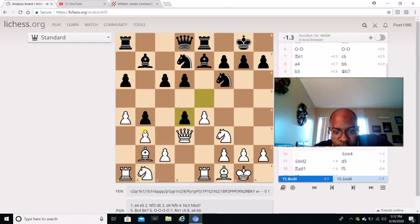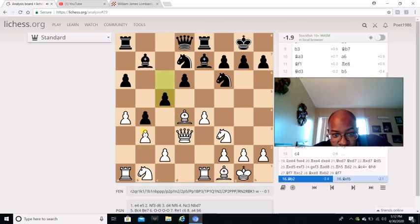Knight C to B1. E captures D4. And normally this is what you do in a Black Lion - if you have to take on E captures D4, especially if there's an advantage. And you're about to see C5. This is the move, C5.